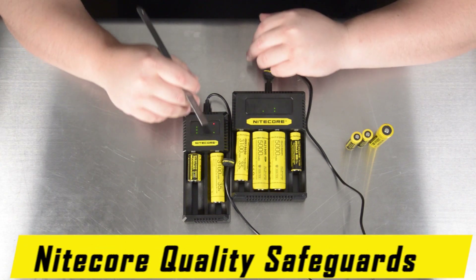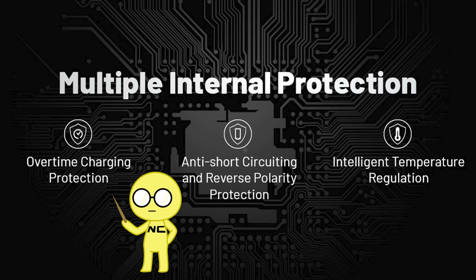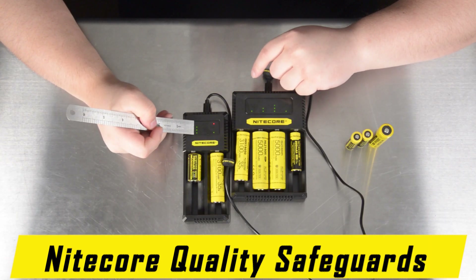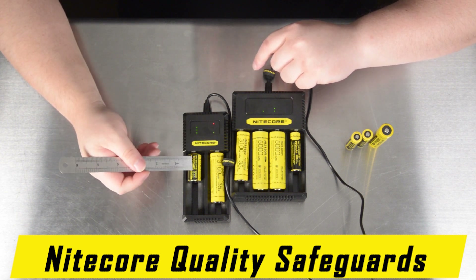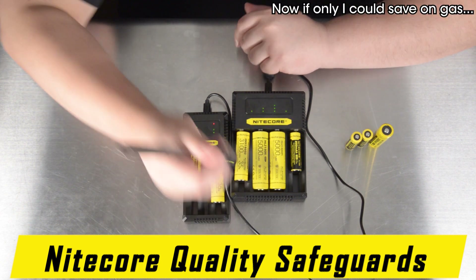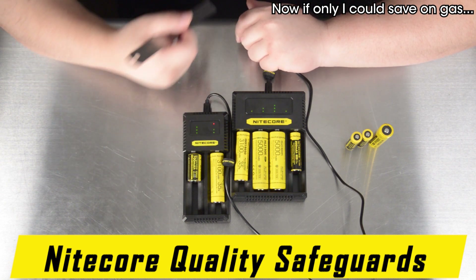Like many of Nitecore's battery chargers, the CI2 and CI4 come with multiple protection circuits built in, such as overtime charging protection, anti-short circuiting and reverse polarity protection, as well as intelligent temperature regulation, and a stop-charge function. As you can see here, when all three LEDs are lit, the slot is no longer dispersing any power. This helps prolong battery life and save on energy, because it's no longer sending power to a battery that is fully charged.